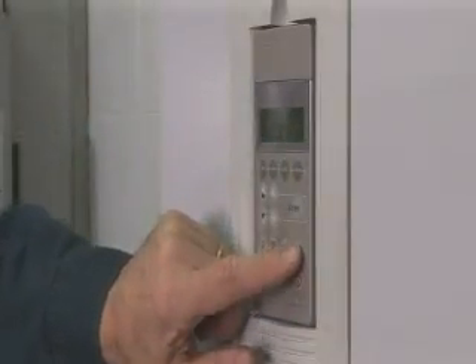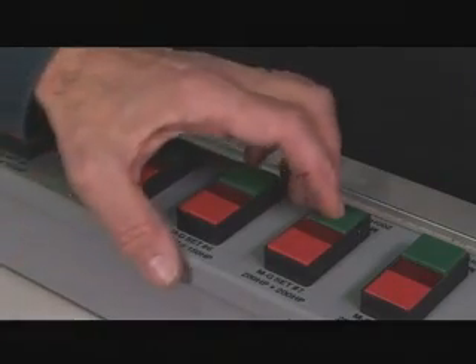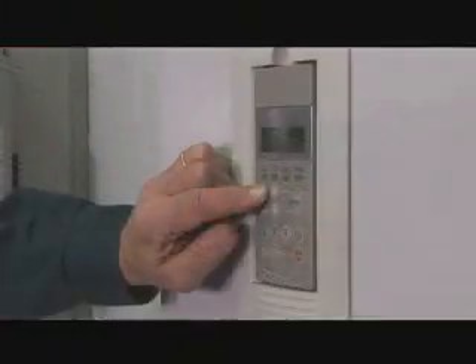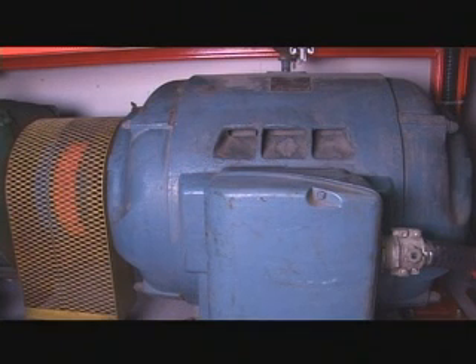The VFD is started up and set to run at 60 Hz. Once the motor is up to speed, we will take the other motor and switch it to the line using this start button here. If we then increase the speed of the VFD motor to about 63 Hz, we will also increase the speed of the driven motor, which will become a line-excited induction generator and provide a load for the VFD and motor. This setup allows us to test the VFD and our lineators at full load.